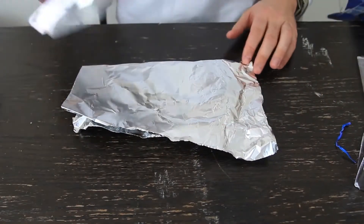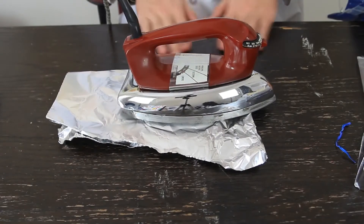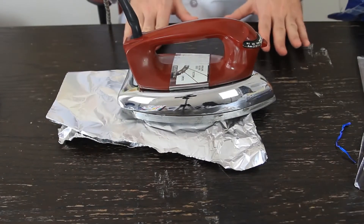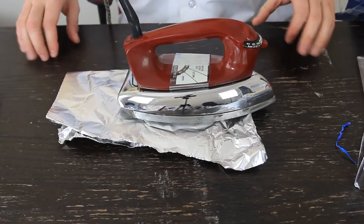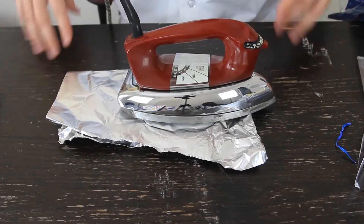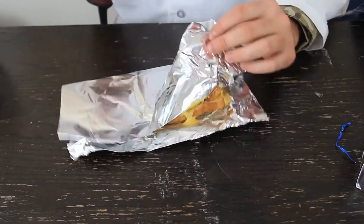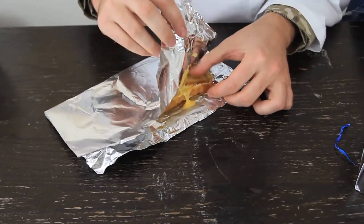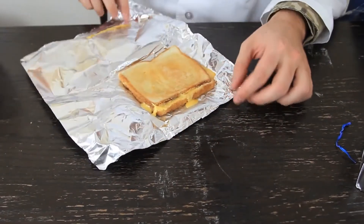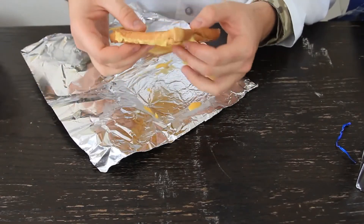We're going to do the other side. By the way, if you don't want to burn the table, put down a towel or some kind of cloth. I don't really care about this table because it's meant for experiments and I can always fix it and paint it. After about thirty seconds we're going to lift it up and open the sandwich.